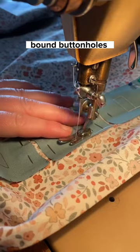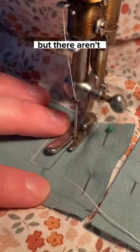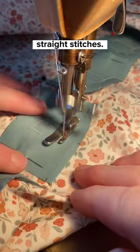Now people say that bound buttonholes are really difficult, but honestly all they take is precision and attention to detail — there aren't any actually hard techniques at all. It's literally just straight stitches.